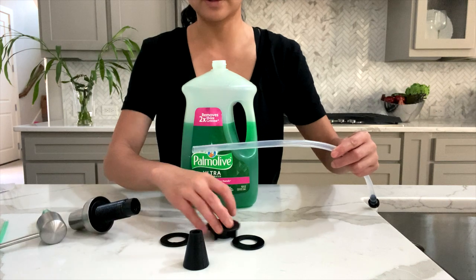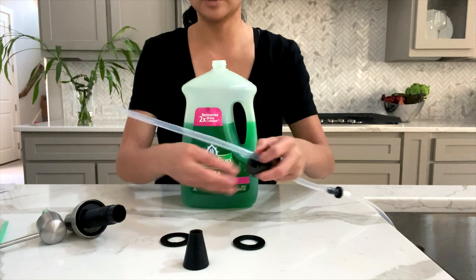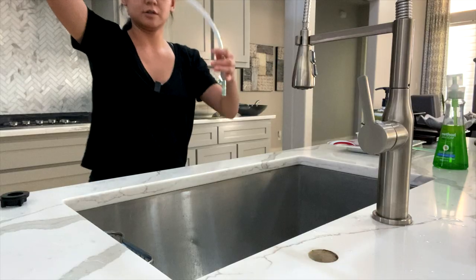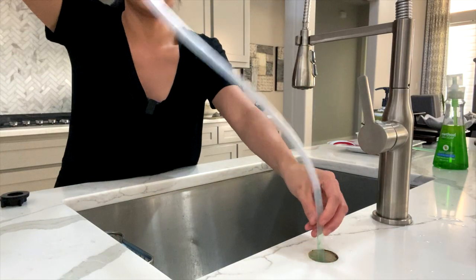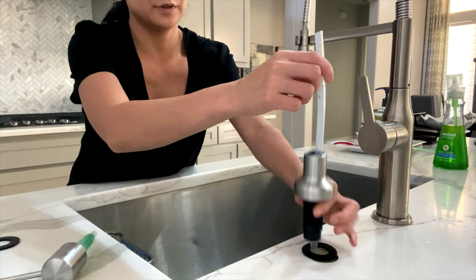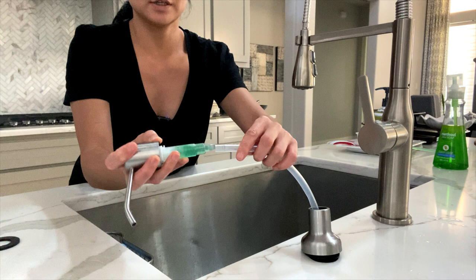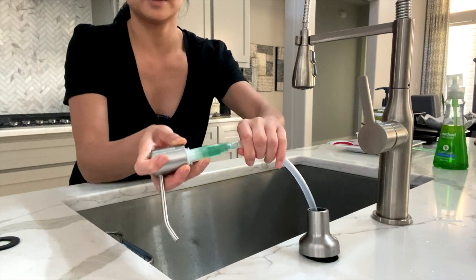You'll take this and just insert it here. Take the washer, insert it here. Take this extension tube and insert it down into the sink hole. Take your pump, insert that through. Take your dispenser and just insert it through the tube.